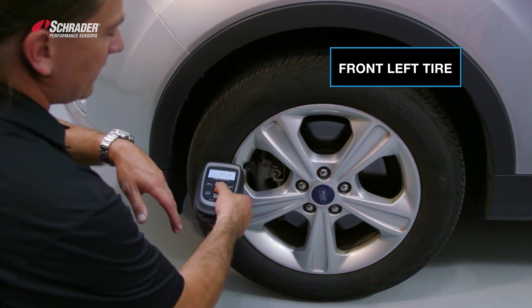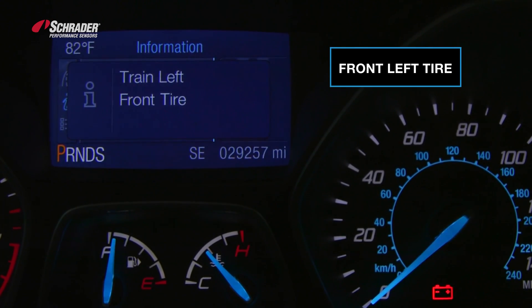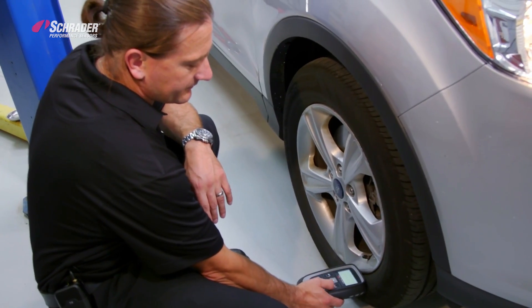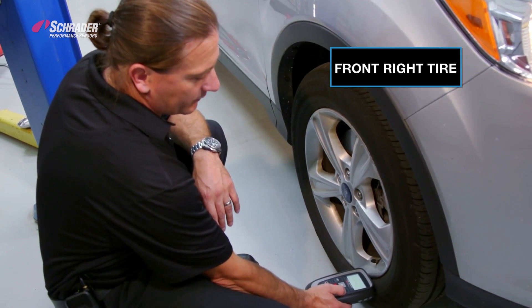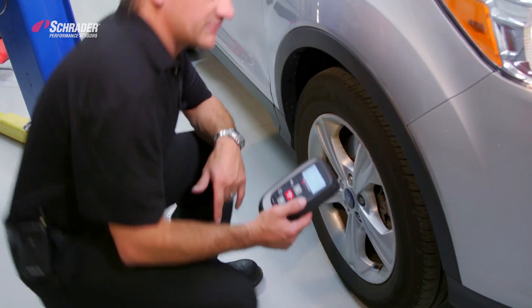We're starting at the left front, waiting for the tool to beep and the horn to chirp. Tool beep, horn chirp. We move over to the right front, activate the sensor — it automatically moved me to the right front wheel position. Horn chirp, tool beeped within a second of each other.